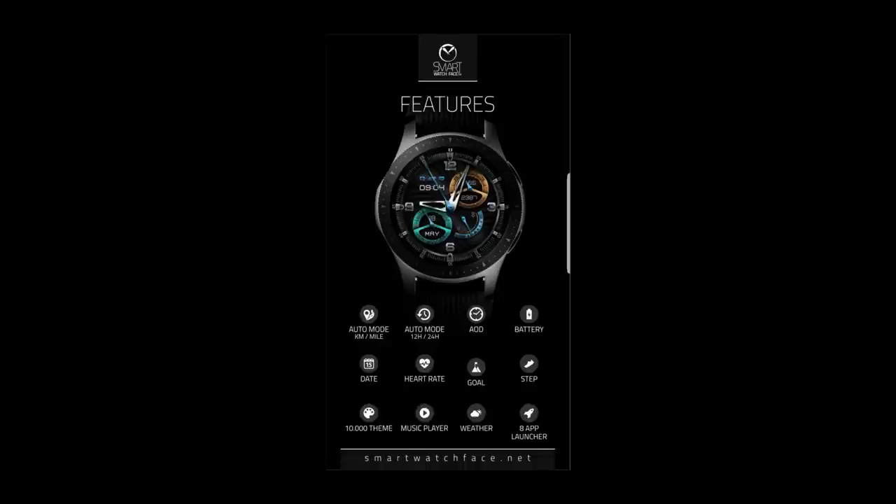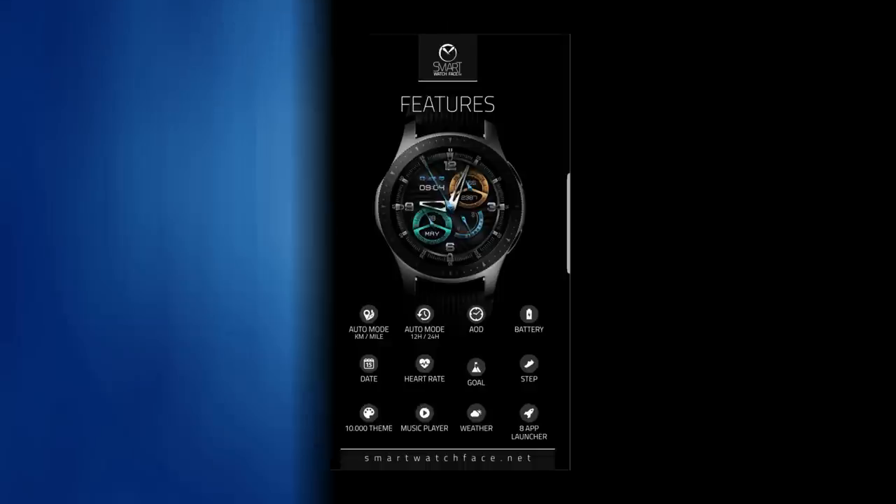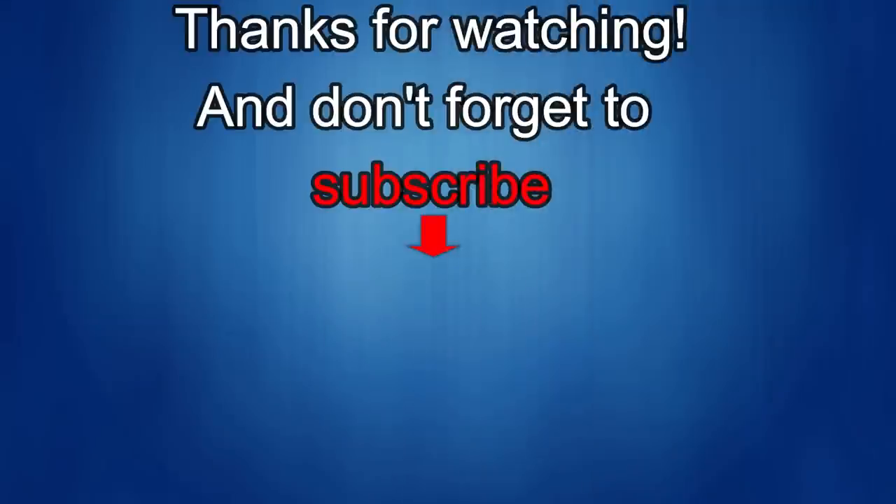I'll catch you guys in the next episode. Thanks for watching, and I would really appreciate it if you could share this video and subscribe to my channel. It really helps me keep the channel going so I can continue to offer you guys discounts, giveaways, and fresh content. And if you want to be notified when the newest video is just released, then just click on that bell icon next to the subscribe button. I'll see you in the next episode. Until then, take care.